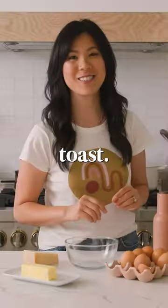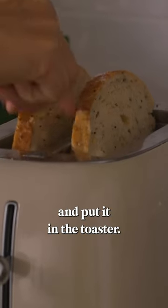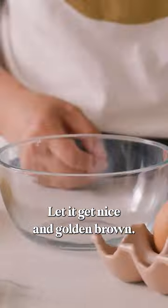We're making cacio e pepe egg toast. I'm going to take a slice of bread and put it in the toaster. Let it get nice and golden brown.